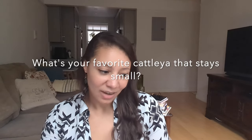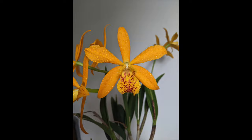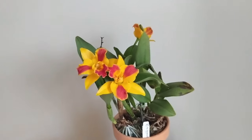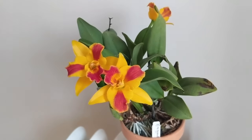Favorite Cattleya that stays small — I really like my Brassolaelia Cattleya Pawella spots, which stays pretty small and is very vigorous. It's a Richard Muller hybrid; I did a Richard Muller video where you can see the hybrids I like, and a lot of them stay small. I also like my Potinara Burana Beauty because it's pretty compact, doesn't get too big, very fragrant, and very easy to grow.